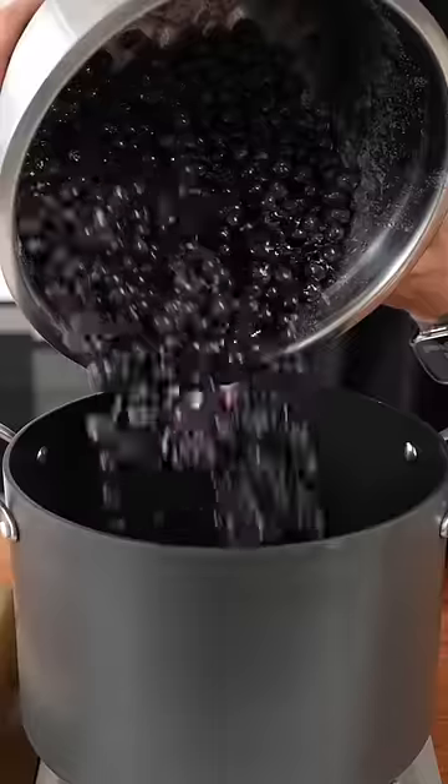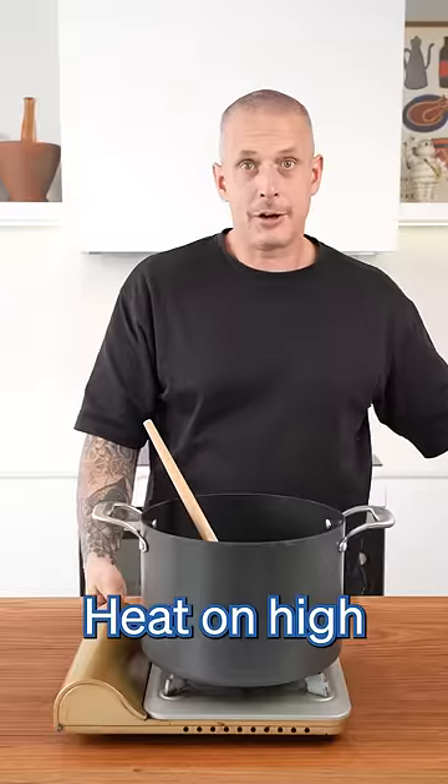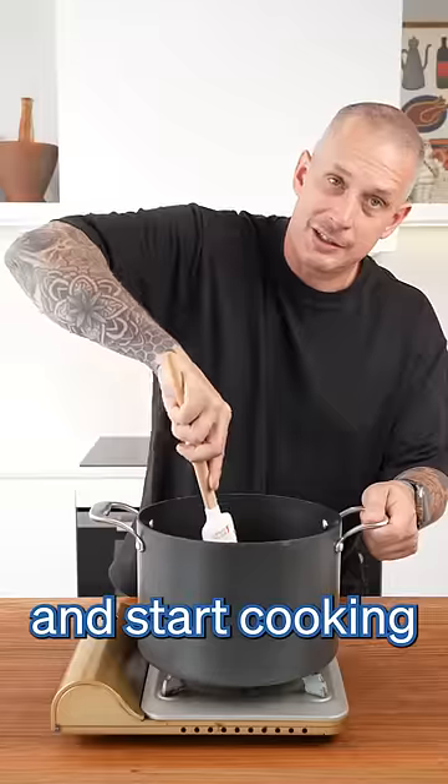Three hours later, into a pot. Heat on high, add apple cider vinegar, and start cooking.